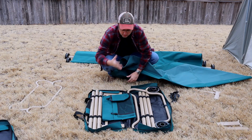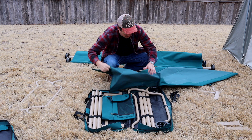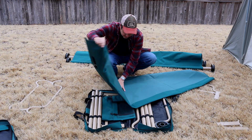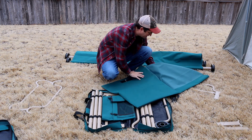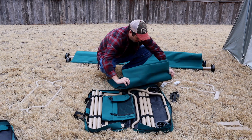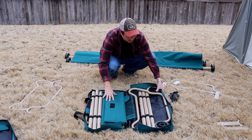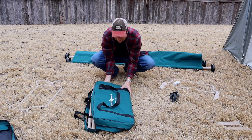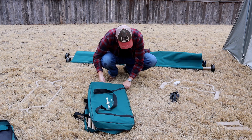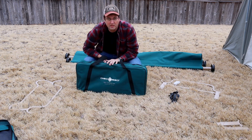Here's everything in the bag — all put together — except for the cot canvas piece itself, which just folds up. Tip that sucker up, and there you are. This is part one of the two pieces.